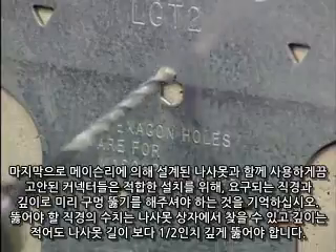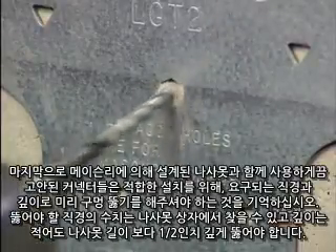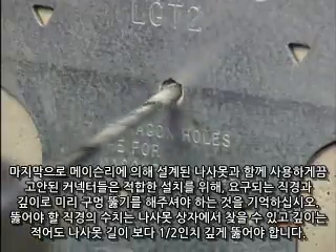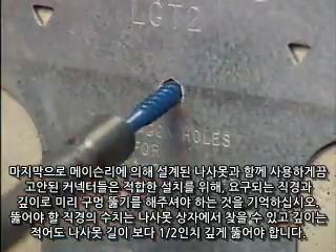For those connectors designed for use with masonry screws, remember to pre-drill those holes to the required diameter and depth for correct installation. The drill bit diameter can be found on the packet of screws, and it must be drilled at least one-half inch deeper than the screw length.